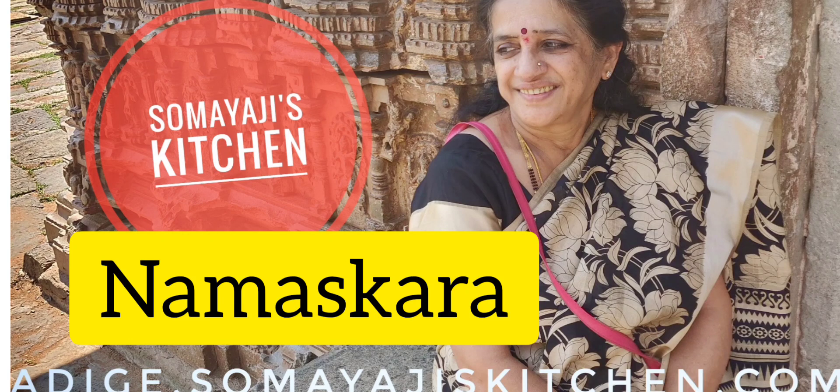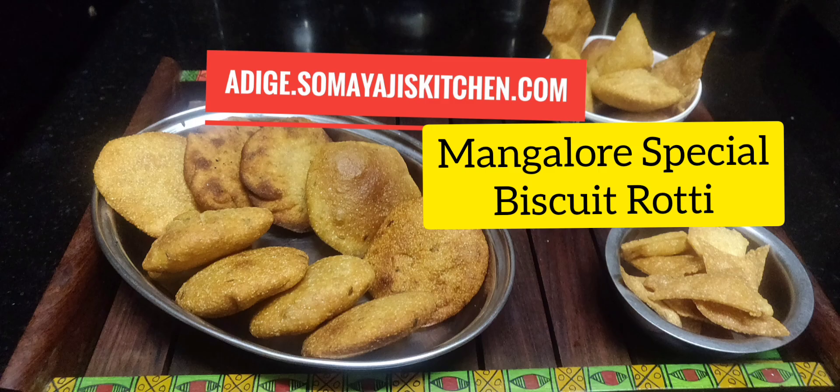Hello everyone. My name is Biscuit Rotty. This is our special dish — coffee, tea and tea.